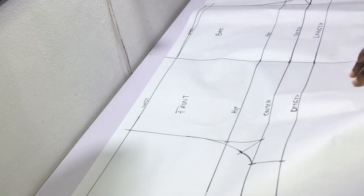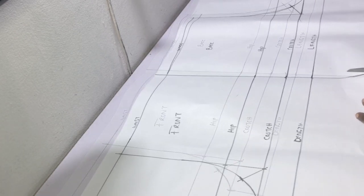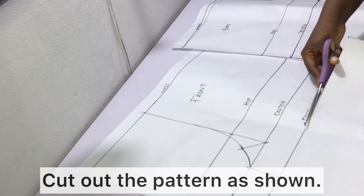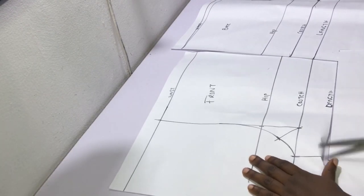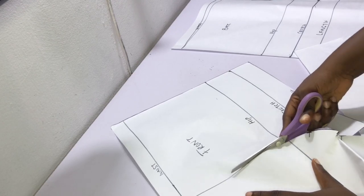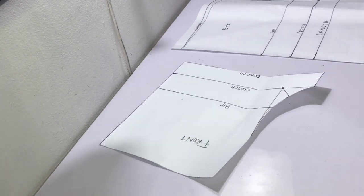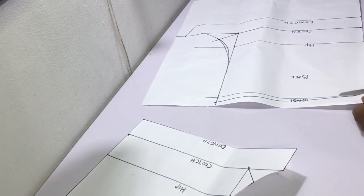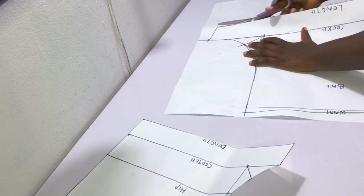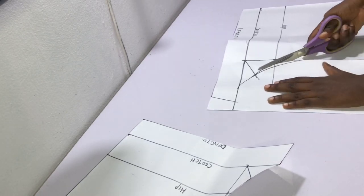The pattern is now done and ready to be used. Go ahead and cut out your pattern pieces, making sure to remember that no sewing allowances have been added to this pattern.